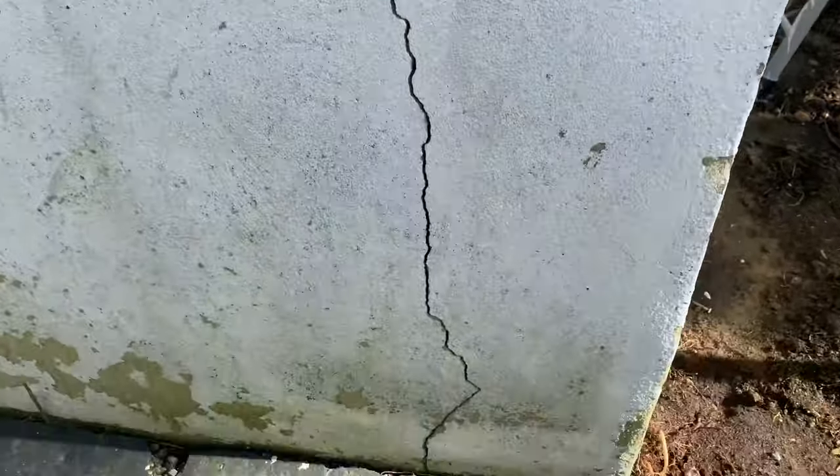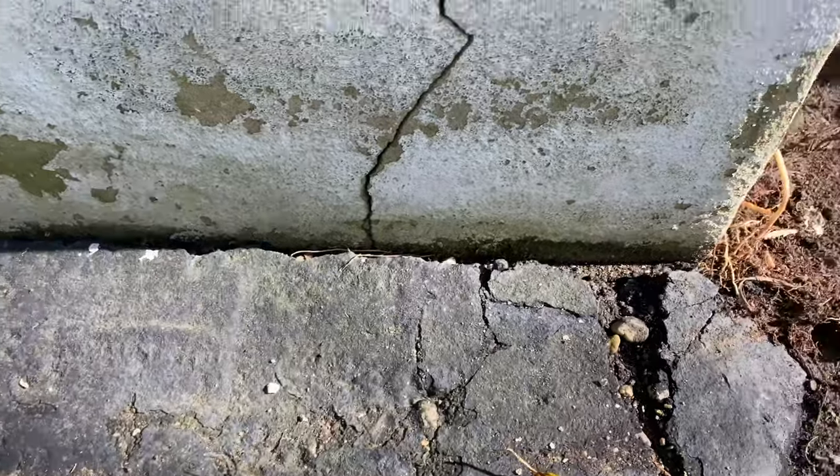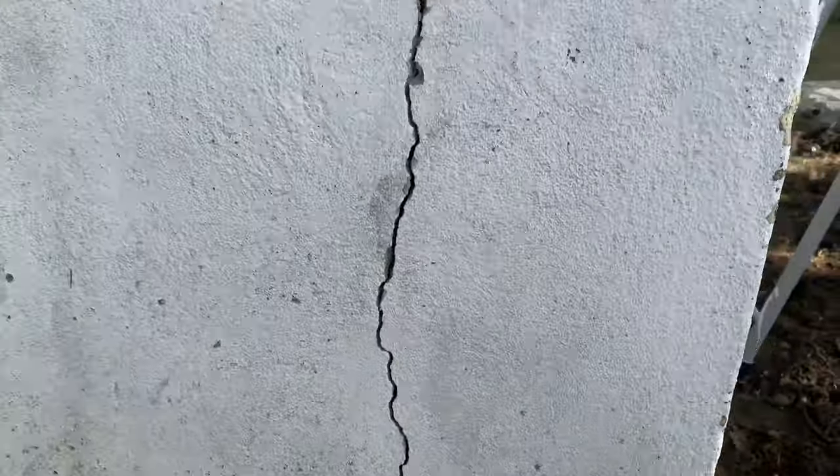Hey guys, on today's project we're going to be repairing a vertical crack in the foundation. These are usually caused by settling and they're usually pretty minor. So let's get rolling and get this fixed.